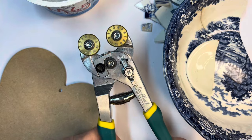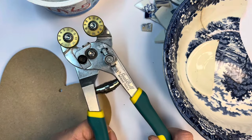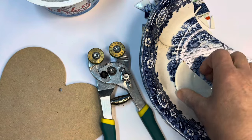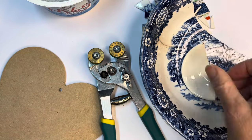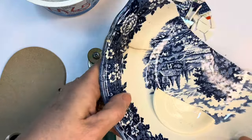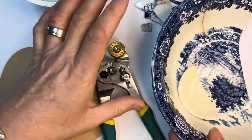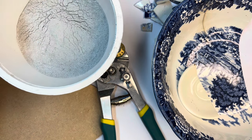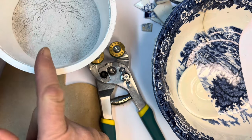I've also got my wheeled nippers — we'll look at those a little later. And you need a selection of plates, bowls, cups, anything broken or that you don't want to use anymore and any colors, just whatever suits you. And you need tile adhesive and pigment if you're going to add it.